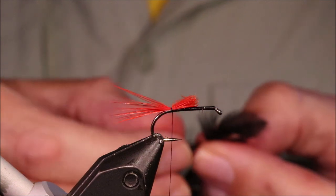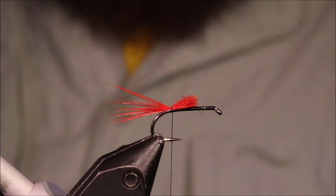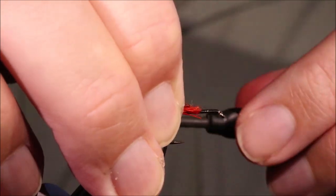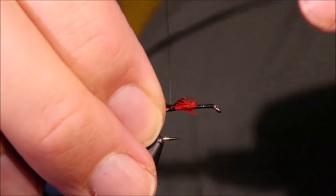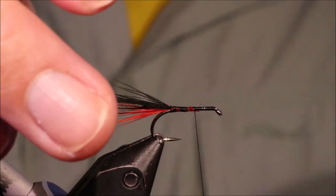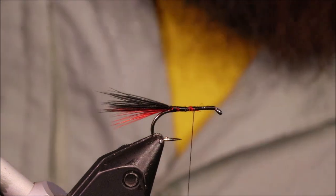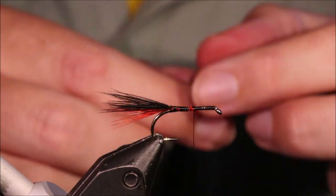I'll get some black fibres from a black hen hackle. Tie them on top, the same length, and just tie everything up. This is quite a rough tie — you don't need to be super fussy with the underbody or whatever.